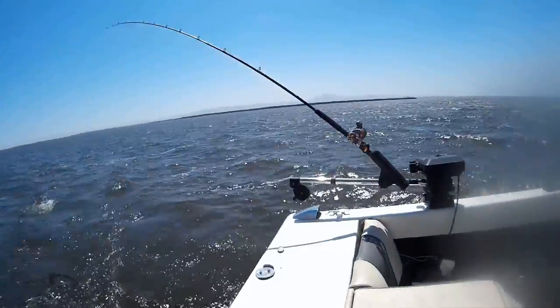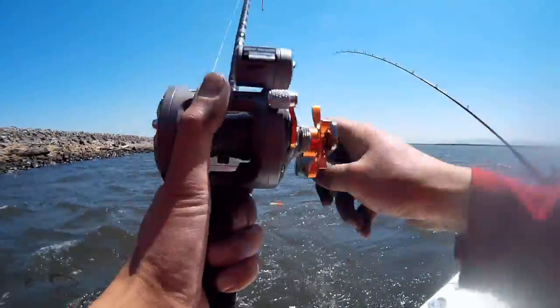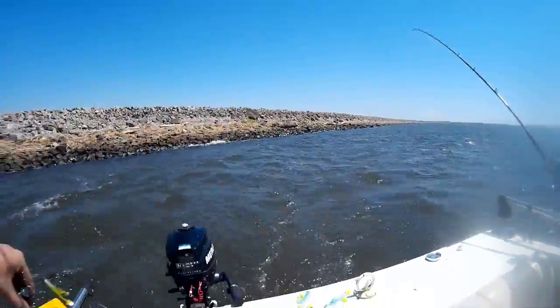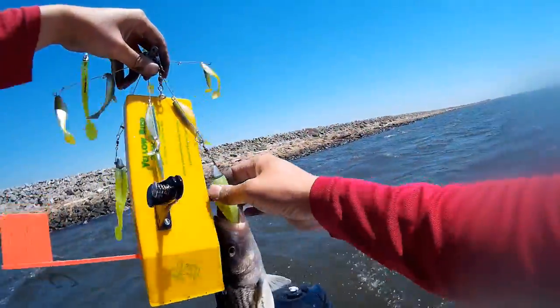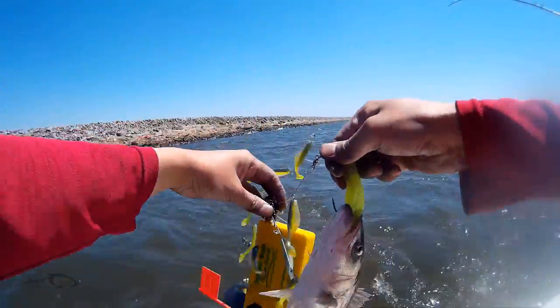It's also a lot safer since the waves are picking up and the wind's blowing — you're farther away from the levee wall, so if something happens you won't drift right into it and create a safety issue. Little dink right up against the bank using the planer board and the mini Atlas rig — this guy hit on the outside.